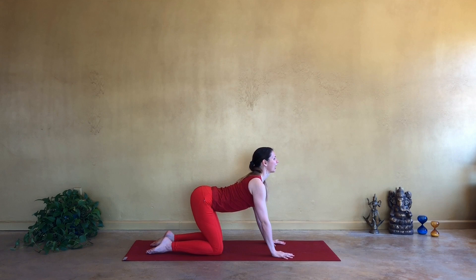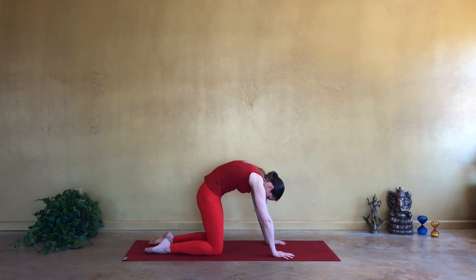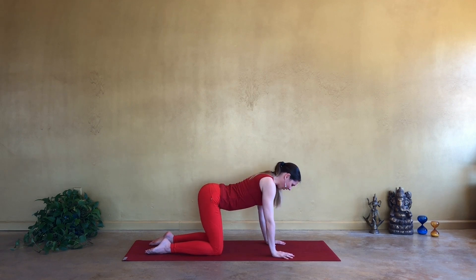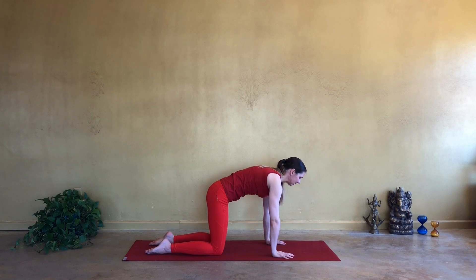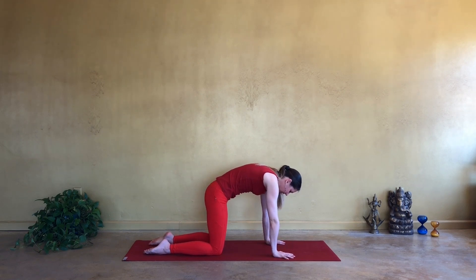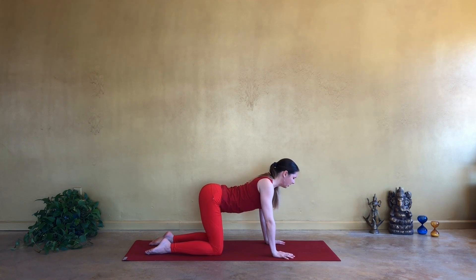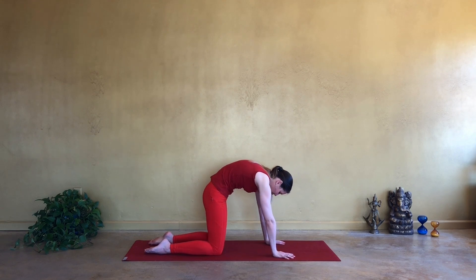Open your chest. Look up. And exhale, round through the torso. Inhale, open up. And exhale, round. One more time. Inhale, soften in the chest. Melt the space between the shoulder blades down. And exhale, round and cross the shoulder blades up.